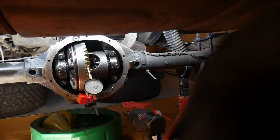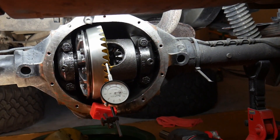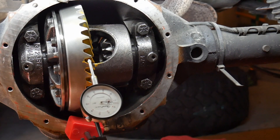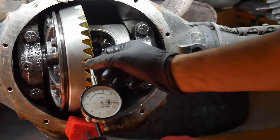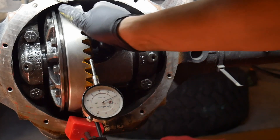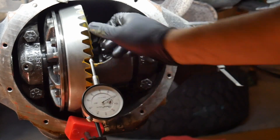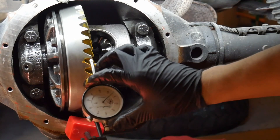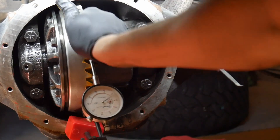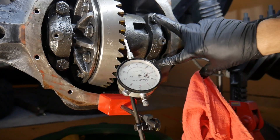It's back and forth, back and forth. I'm reading around four thousandths now — I'm good with that. This is going to loosen up a bit, so I'll tighten these bolts down to 100 foot-pounds.